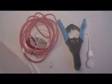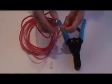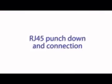The critical part of the Incognito installation process is the connection and distribution of the Cat5 cable via RJ45 plugs. Extra care must be taken when connecting the Cat5 cable as any errors will result in Incognito failing to operate. RJ45 punch down and connection.